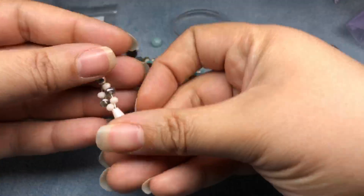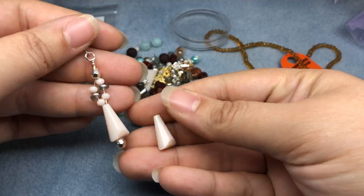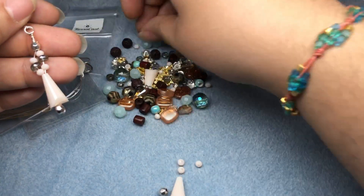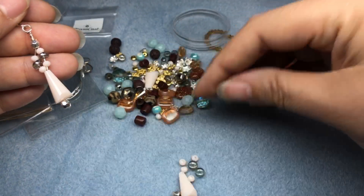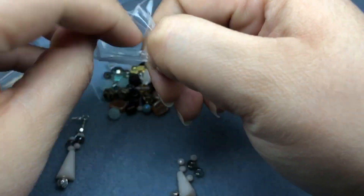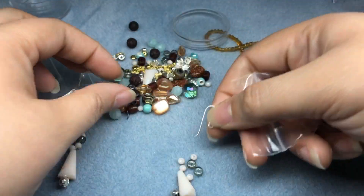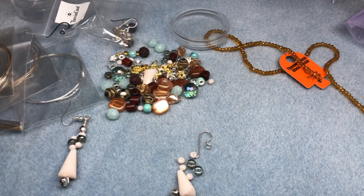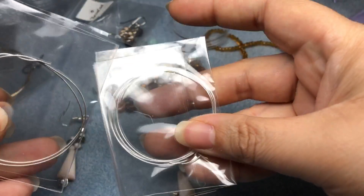For this earring we're going to need a silver faceted bead, this large fluted pink bead, four of these little rondelles, and two of these Czech glass rondelles — that's just for one earring. We're also going to need a silver ear wire. For this earring we're going to need the 24 gauge silver wire, which is the thinner gauge silver wire of the two.